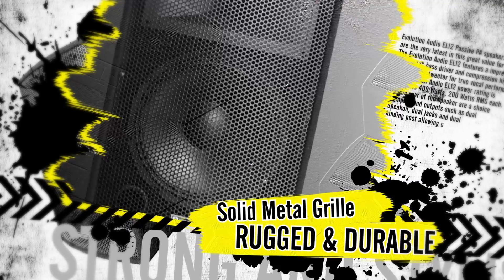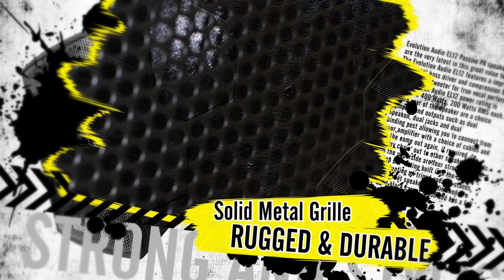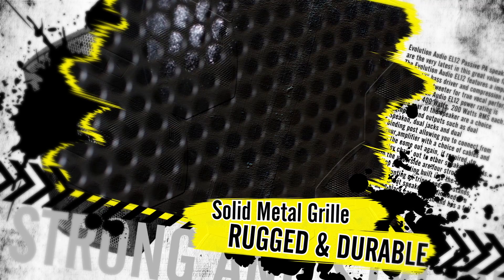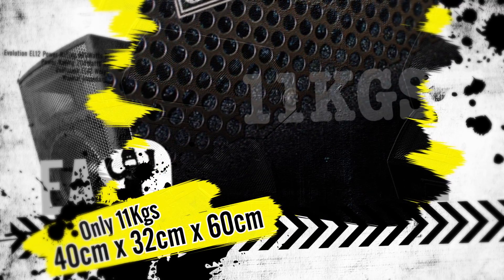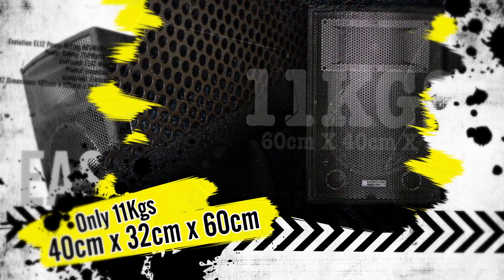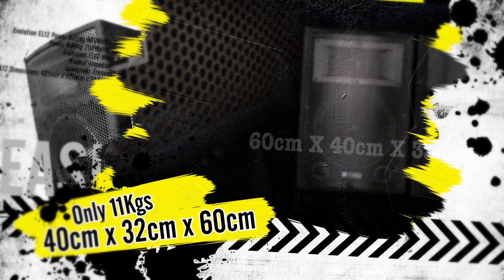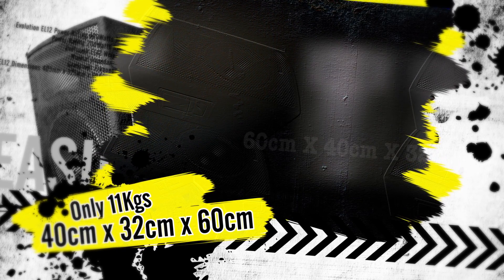These great speakers show off a rugged black carpet finish and have a solid full black metal grill cover, making the EL12 rugged and durable. The Evolution EL12s weigh only 11 kilos and are extremely portable, as they are around 60 centimeters tall and 40 centimeters wide with a depth of around 32 centimeters.